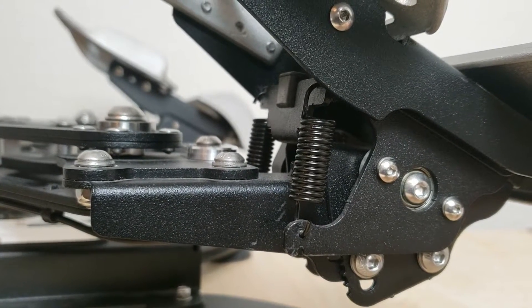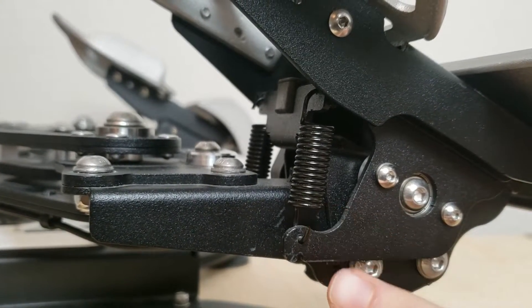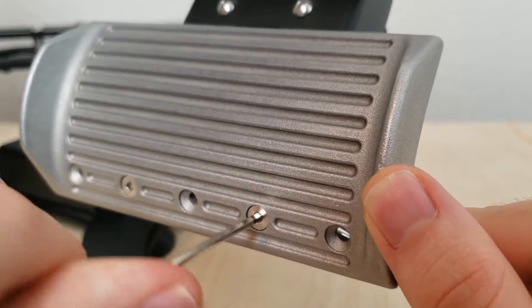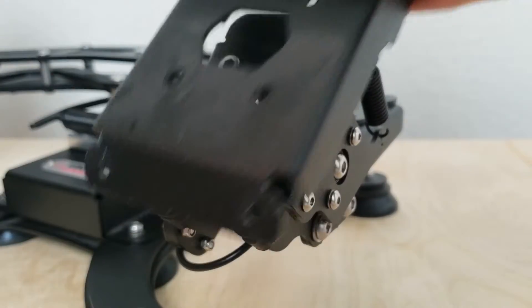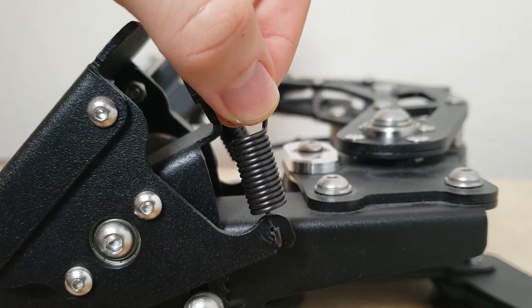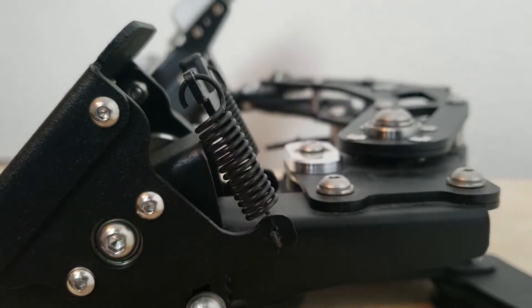The toe brake tension can be adjusted by moving the toe brake springs to the lower notch. To do this, first remove the pedal mount by unscrewing the bottom foot pedal and then unscrewing the pedal mount from the frame. Then use a hex key to remove the spring, hook the bottom of the spring to the lower notch, re-attach it, and then re-attach the pedal mounts.